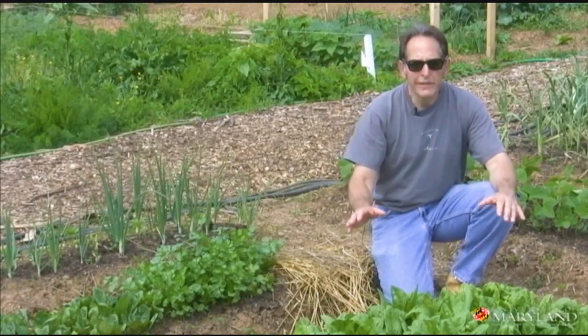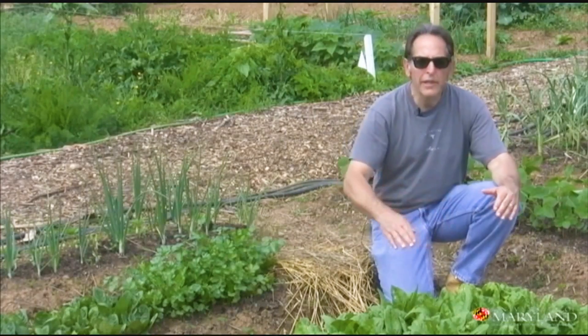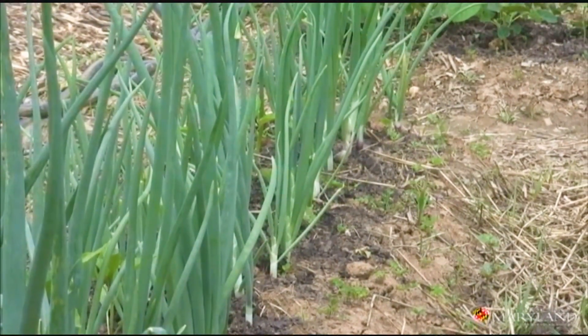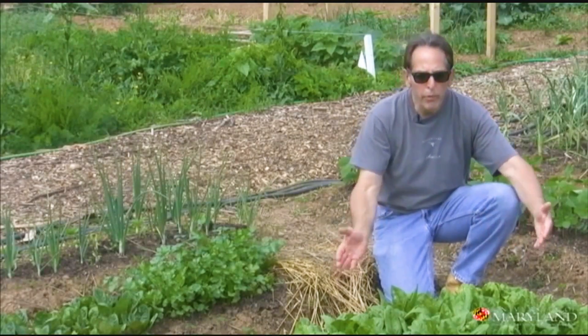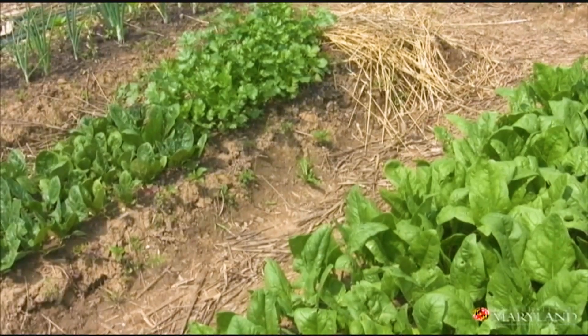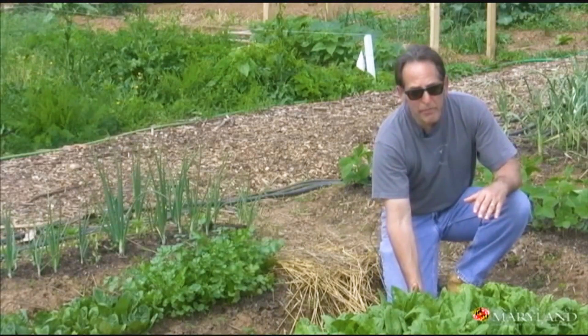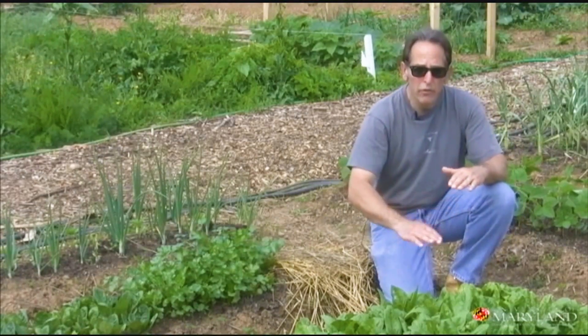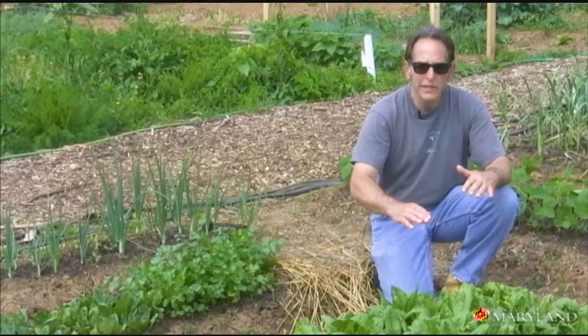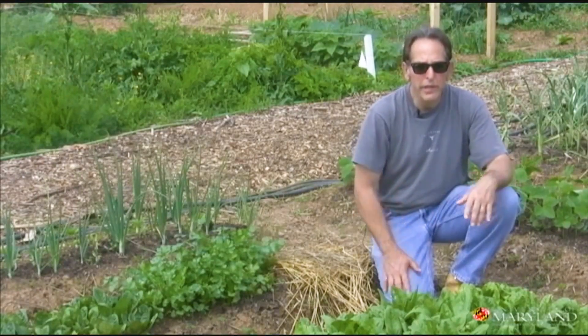This is a beautiful example of a raised bed without any enclosures — no wood, no bricks, no stone holding the soil. The gardener simply pulled the soil up into a raised bed shape and leveled it off at the top. The soil here is about 6 inches above grade level, and she'll maintain this form throughout the growing season. Very attractive and very productive.